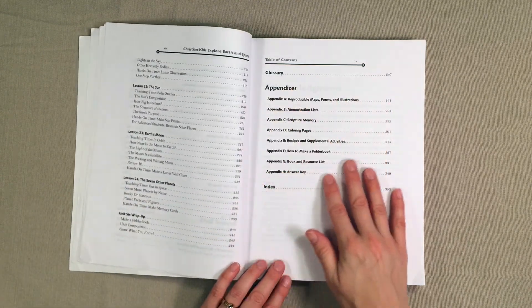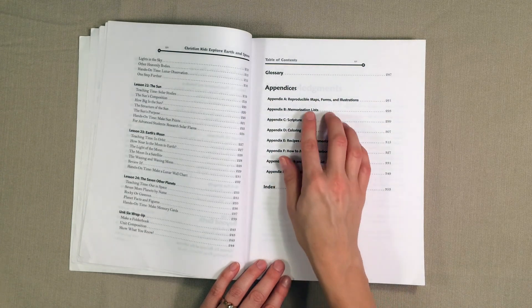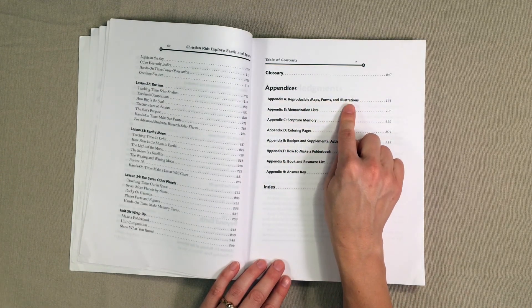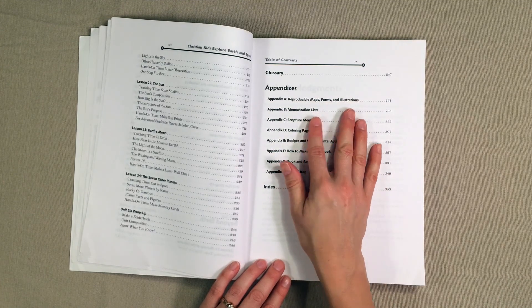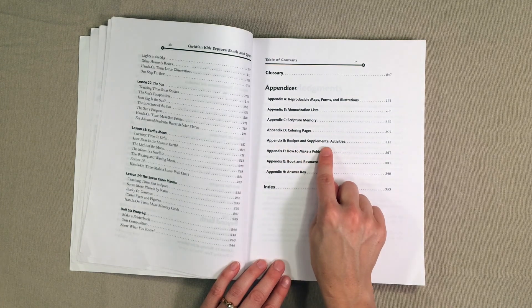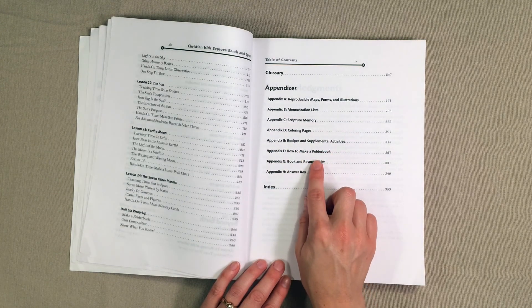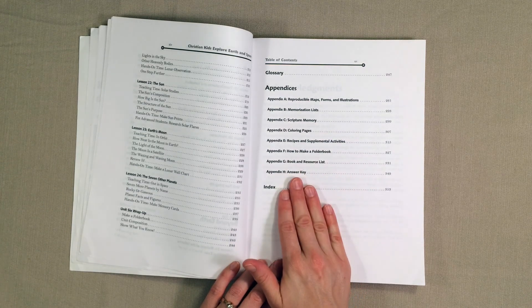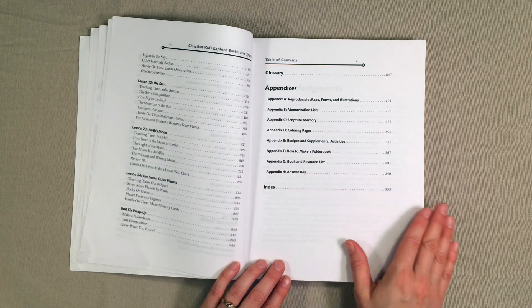They also have an appendices where we have reproducible maps, forms, illustrations, memorization lists, scripture memory, coloring pages, recipes and supplemental activities, how to make a folder book, book and resource list, and then the answer key along with the index.